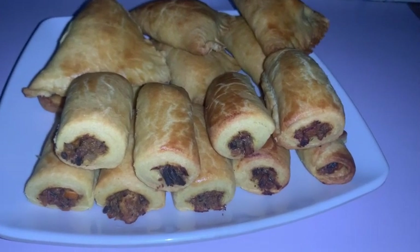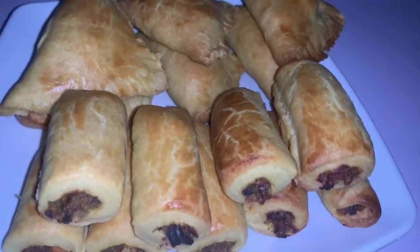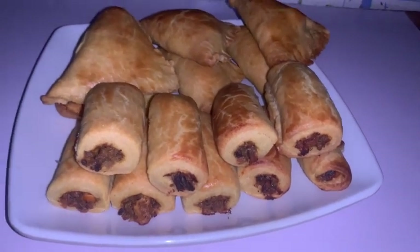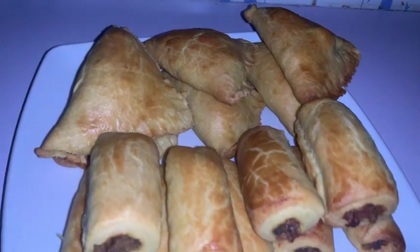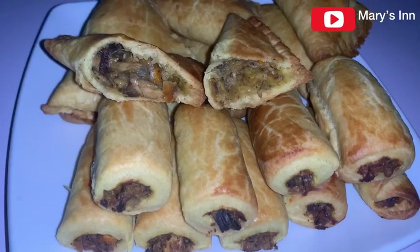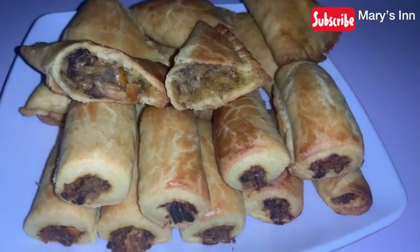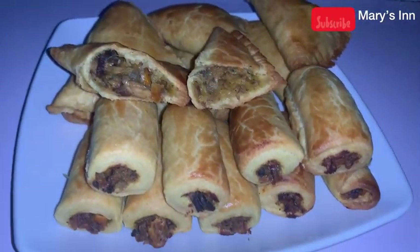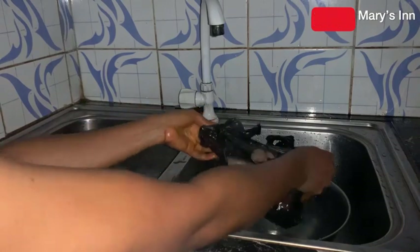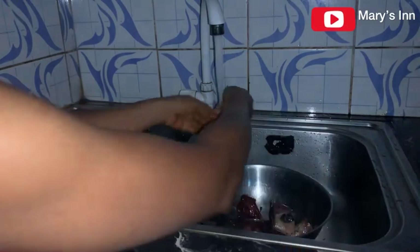Hey guys, welcome back to my YouTube channel. If you've not subscribed, please do that because we have a lot of goodies in store for you. If you've been struggling on how to get a very good crispy and flaky fish pie and fish roll, welcome to this channel. This is a step-by-step tutorial video on how to do fish roll and fish pie.